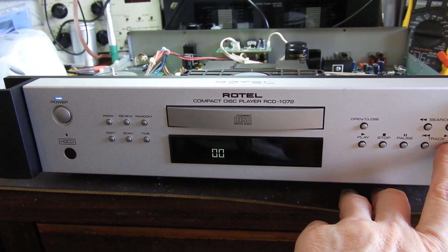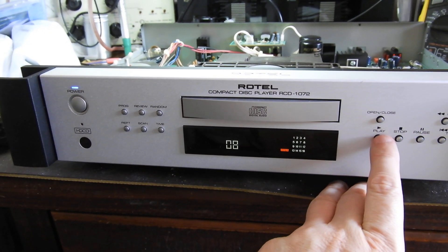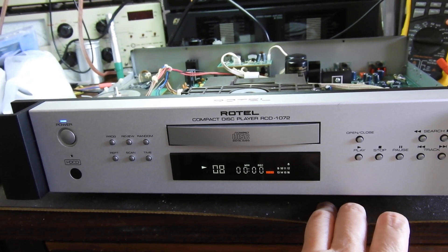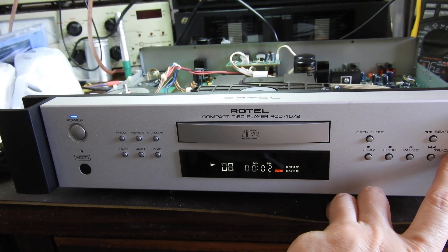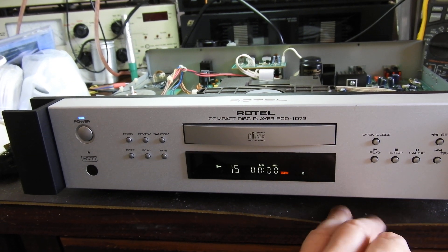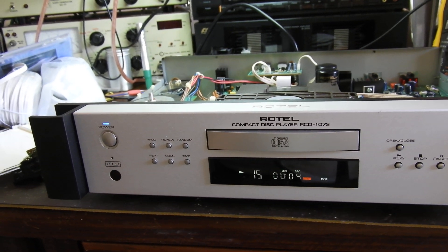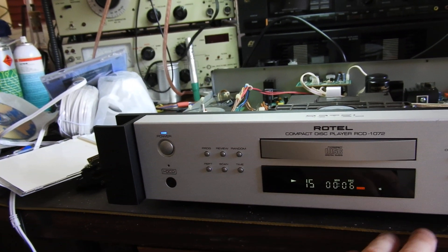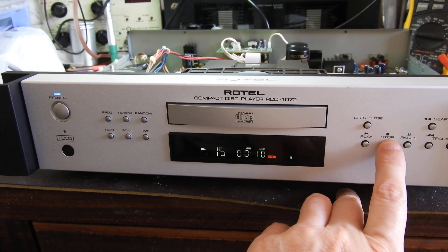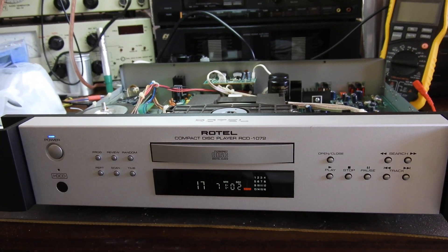We'll go as always to tracks eight and fifteen to see that it interpolates correctly — these are the purposely faulty tracks. And as you see, it's all good. The HDCD indicator is not showing now, so obviously this is a standard non-encoded disc. Well, thank you very much for your attention, and till next time, bye bye.